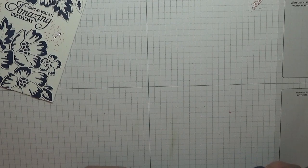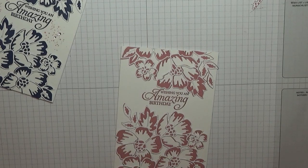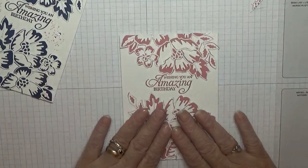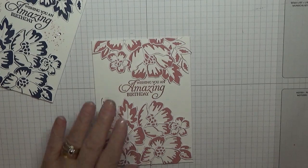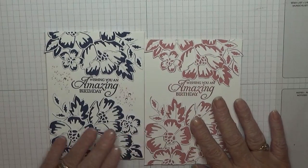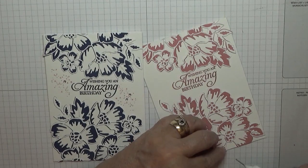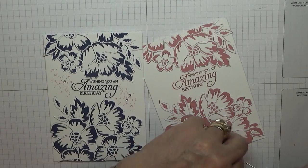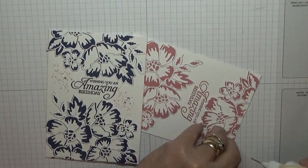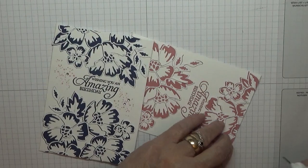Bits of card go flying everywhere! Making sure it's all stuck down. On this one I did put some dots but I'm not going to put them on this one because I wish I hadn't done it. Now sticking this — this is where you'll see if you've stuck it down or not. There's a bit missing here that needs trimming off.